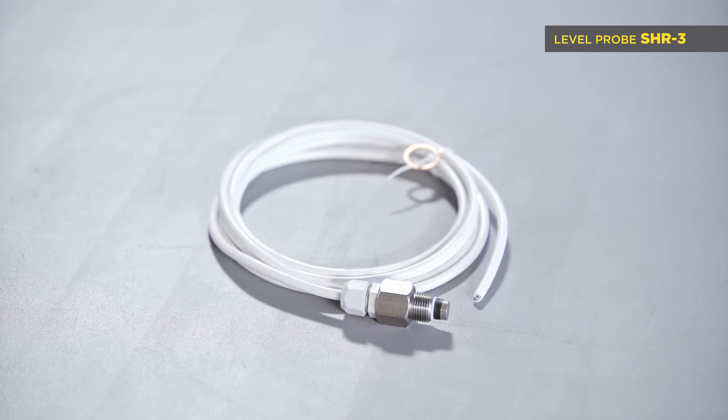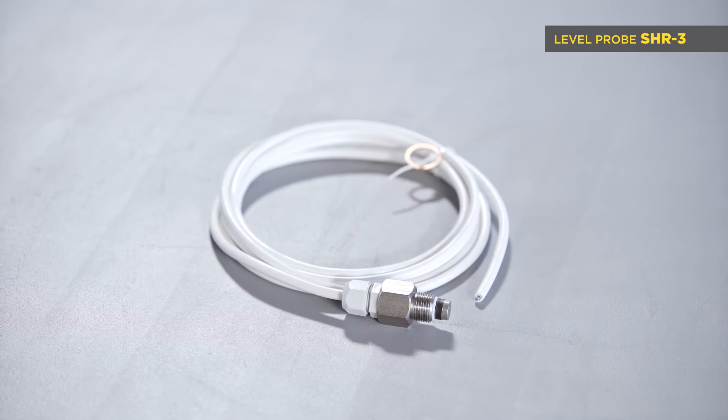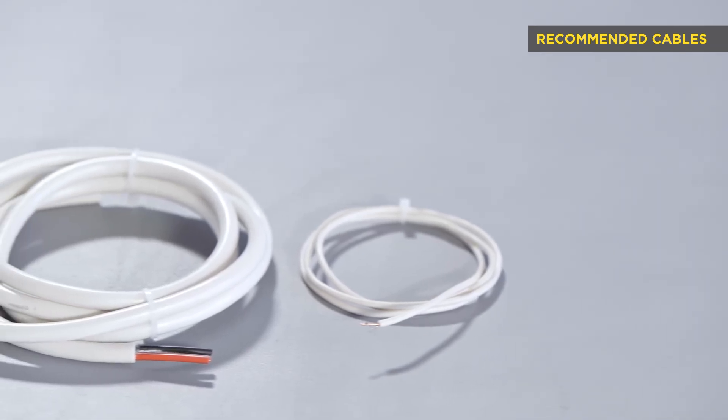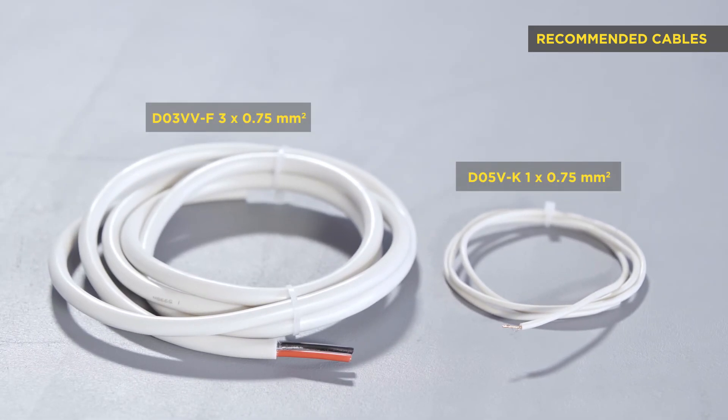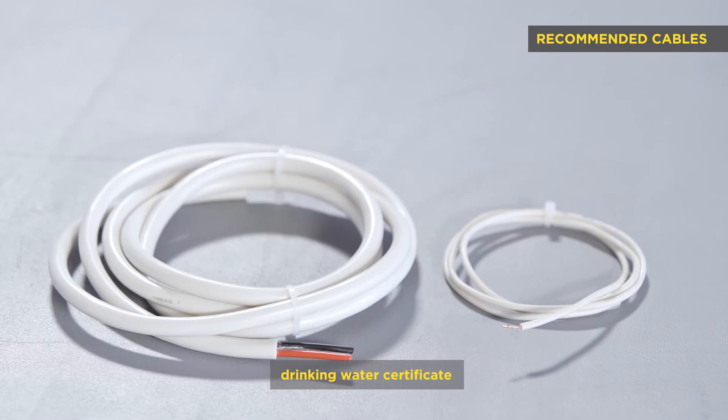SHR3 is suitable for direct installation into a closed tank with pressure up to 4 MPa and operating temperature from -25 to 60 degrees Celsius. We also offer probe wire with 1 by 0.75 mm² conductor or a cable with 3 by 0.75 mm² conductors with certification for drinking water.